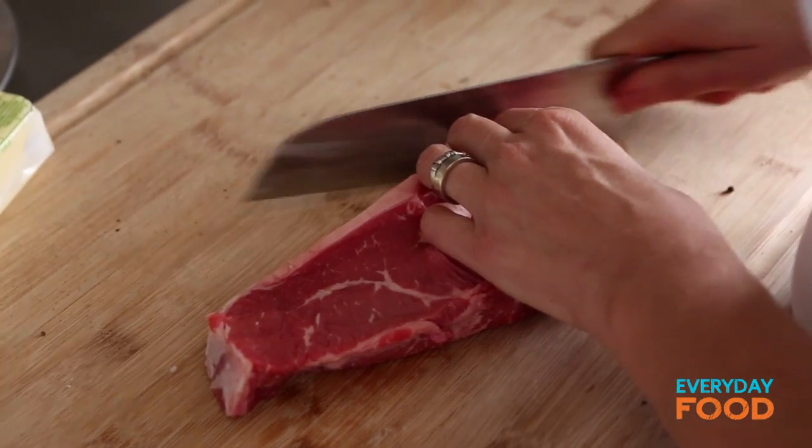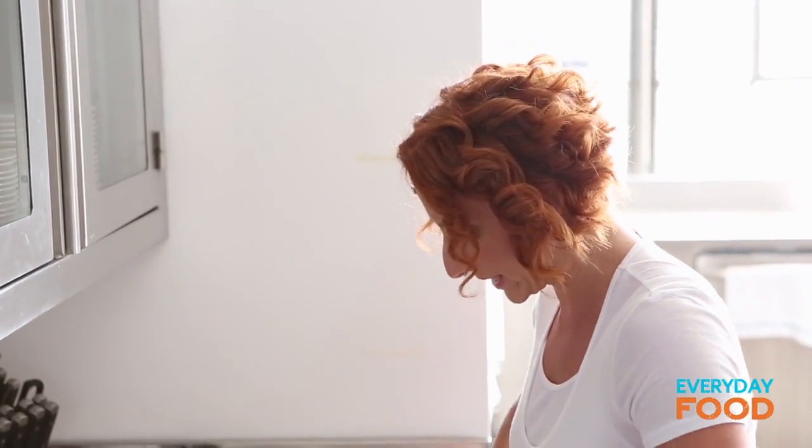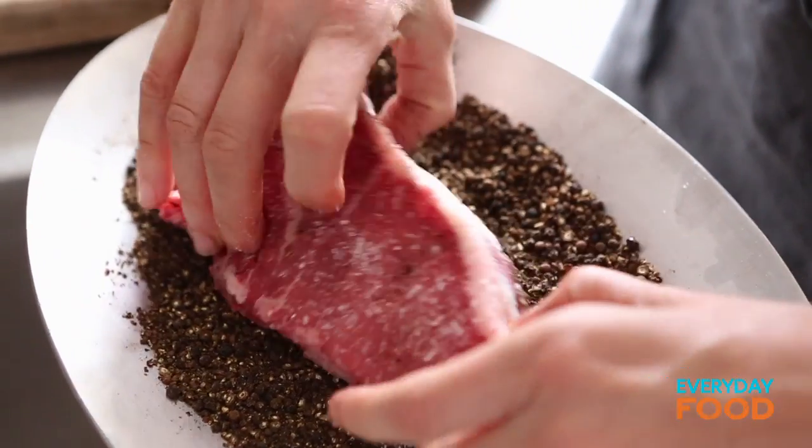Don't remove it all — I personally like crispy steak fat. Just a little bit though, not too much. Just press the steaks into the peppercorns so that it adheres, and then have your pan heating on medium-high.